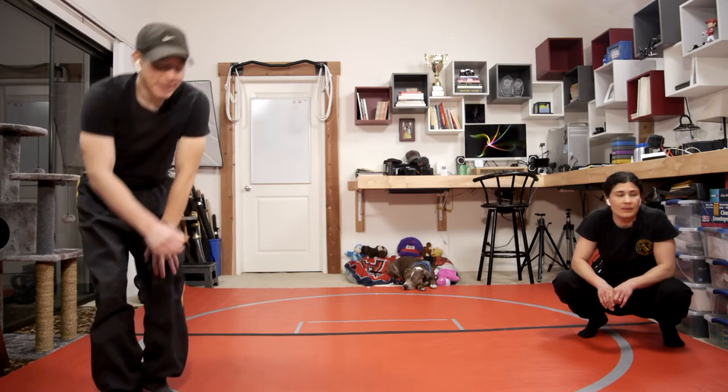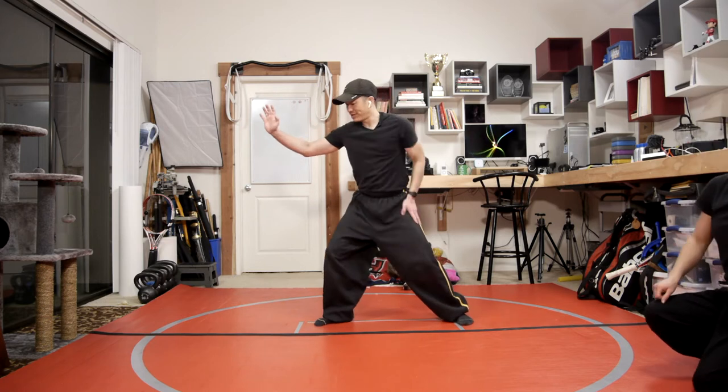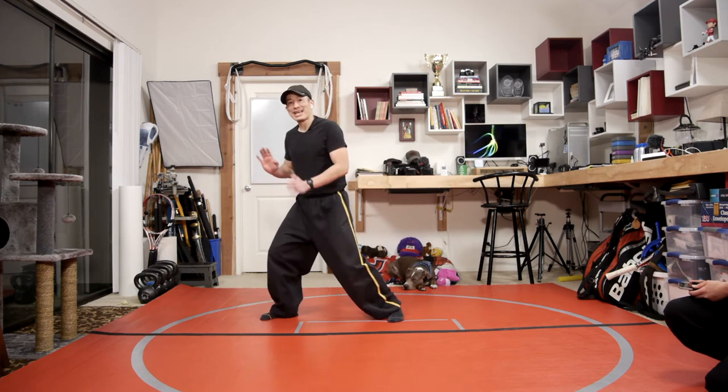Withdraw stance into the hing choy. So in the last part of the form, the last road, we had that move where we step, slide back, grab, punch, and then hing choy — so push back and push forward. The goal really is just to try to get that quick.